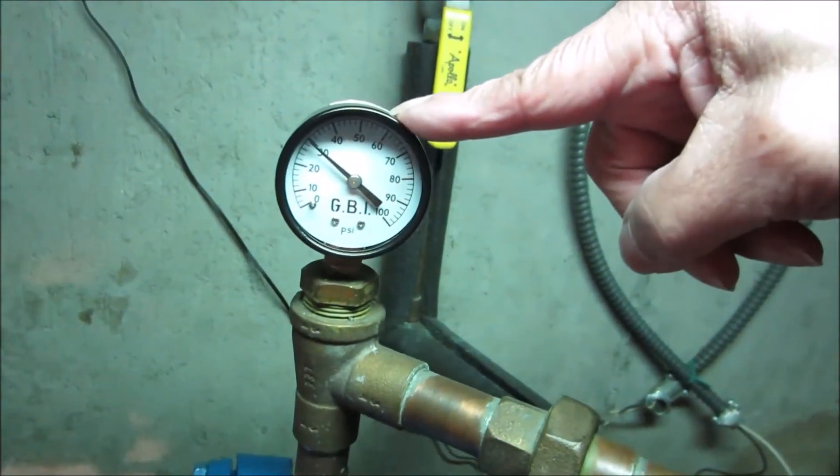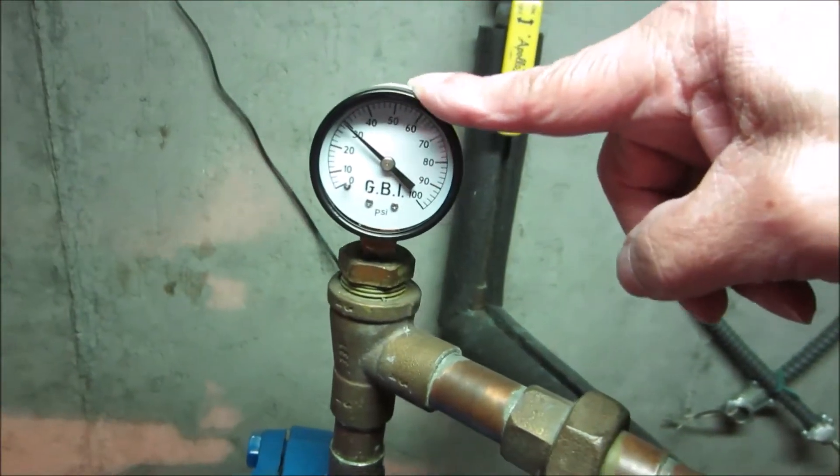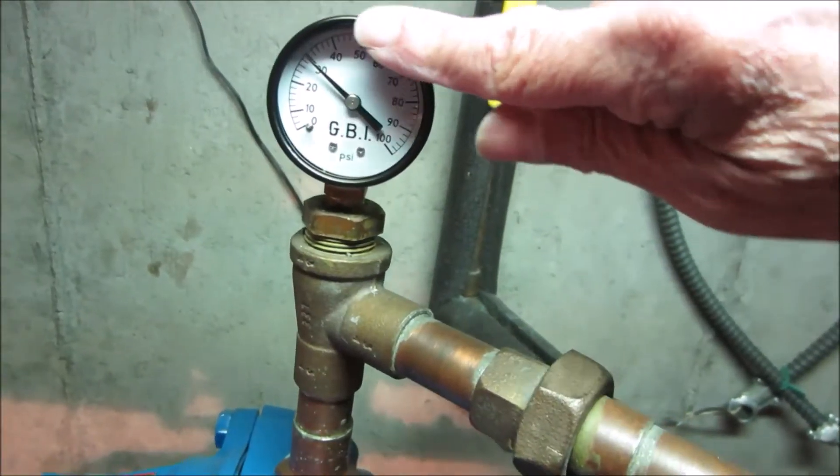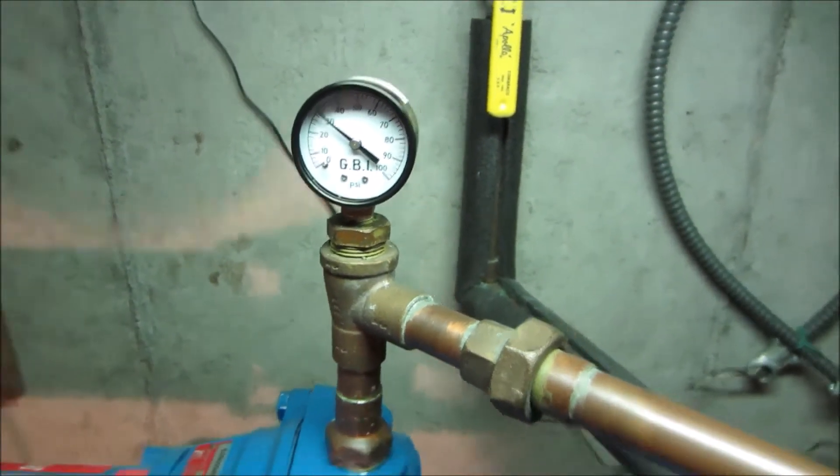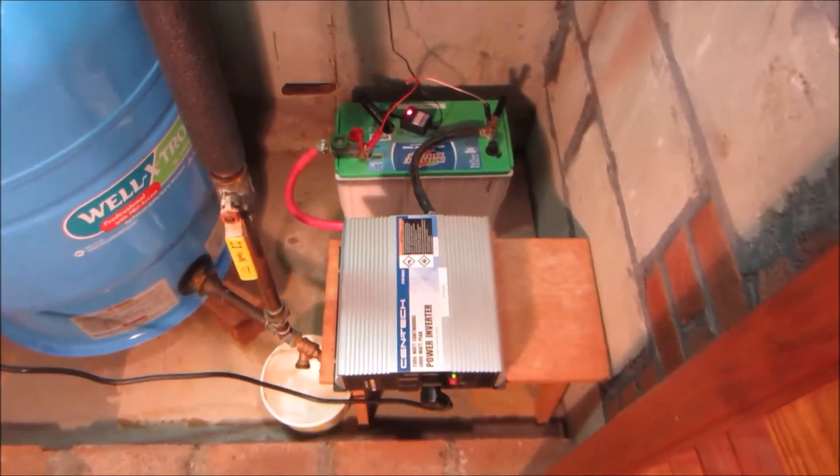When the pressure gauge calls for water — and it will be calling real soon because this is a 30-50 switch, so we're right about the cut-in pressure — it will drop power from the system and start pumping.